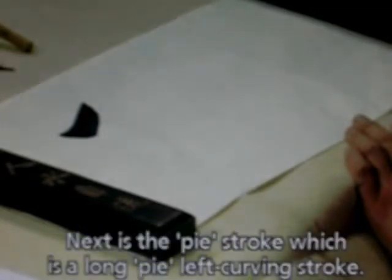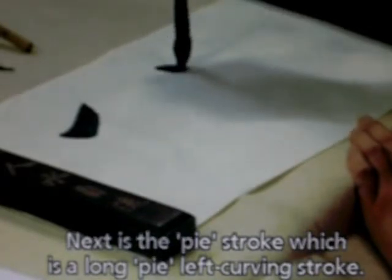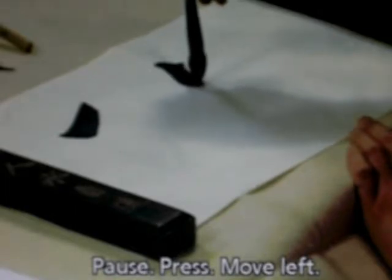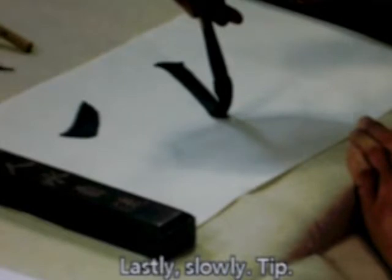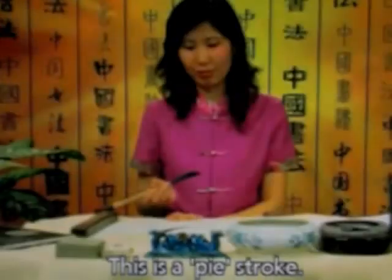Next is the pie stroke, which is a long pie — a left curving stroke. Pause, press, move left. Slowly, slowly tip the brush. This is a pie stroke.